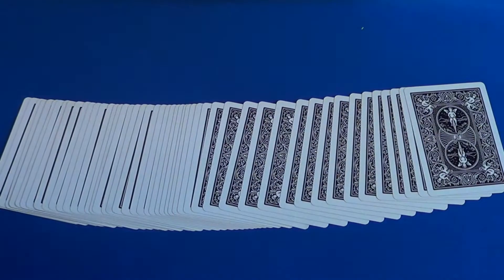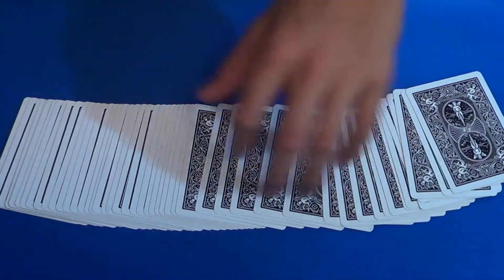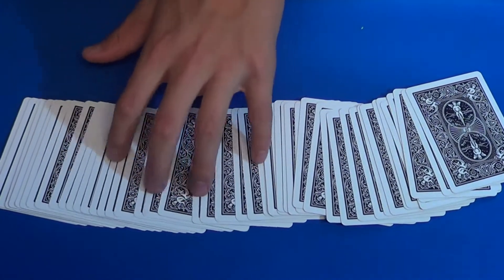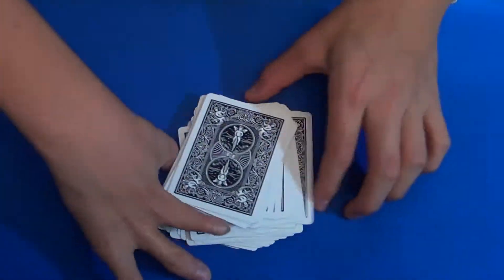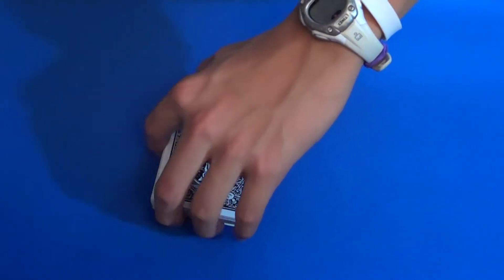What's going on guys, welcome back to another video. Today I've got an awesome trick for you. This is commonly known as the Chicago Opener, or the best card trick in the world as some people call it. Some people call it the Hot Mama, but I personally never called it that.